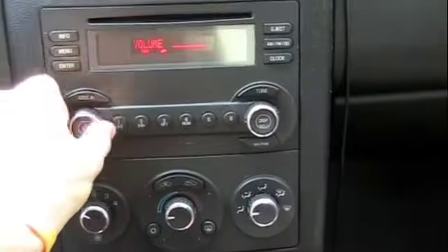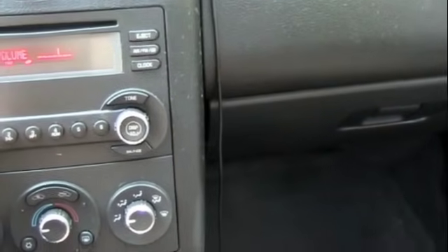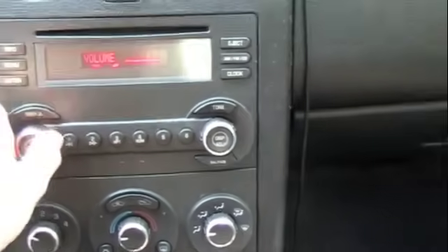I'll turn the volume up and you can hear — that's really loud — the only reason you're hearing that is because I got my stereo turned up all the way. Now I'll start playing some music on my iPod right through the FM transmitter on international mode.